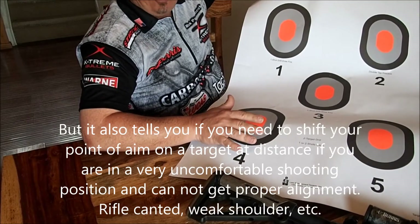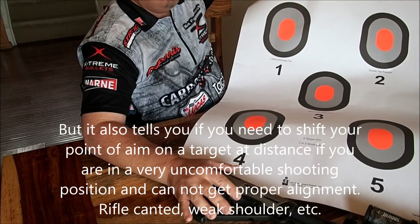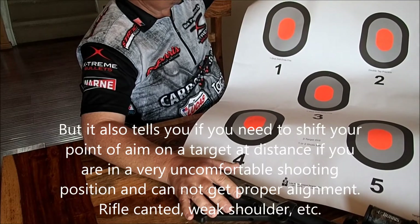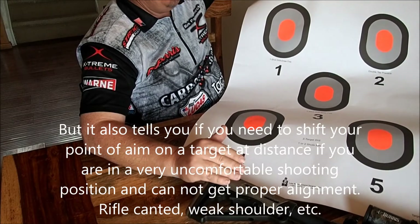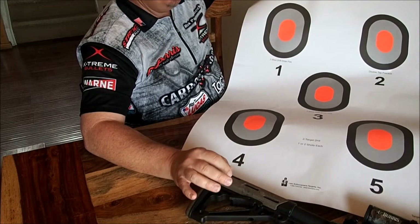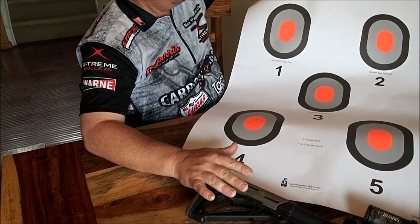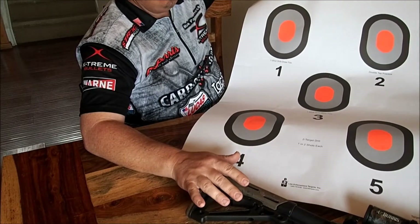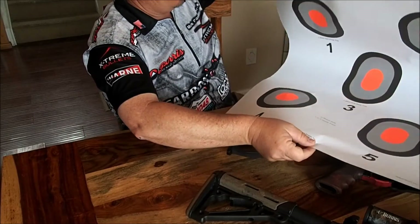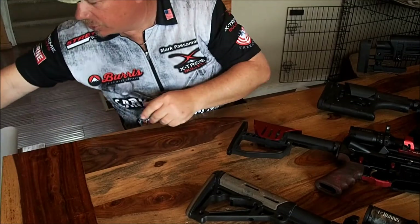What you'll find, depending on what scope you have, is that if you've got a 1-4 or lower, or a fixed power scope, you're probably going to have almost no parallax. Once you get to a 1-5, 1-6, or 1-8, parallax is going to be there — it may be minimized. A cheap scope is going to have a lot more parallax than a more expensive scope. Lesser quality components are going to result in more distortion.